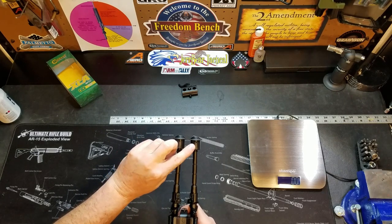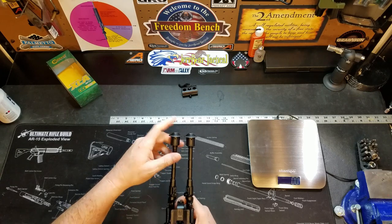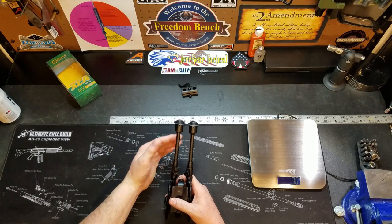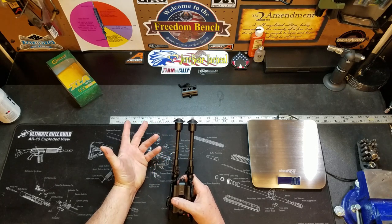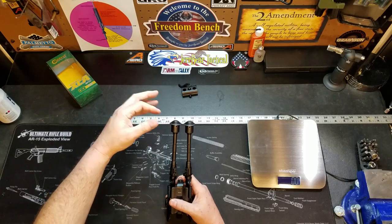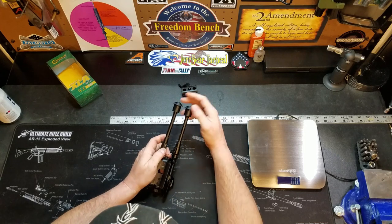You've got nice rubberized feet. These feet can be removed — they're held in by roll pins that can be knocked out — and you can buy any replacement feet that are out there for bipods. So if you want the pointy ones or some other style, you can replace these easily.